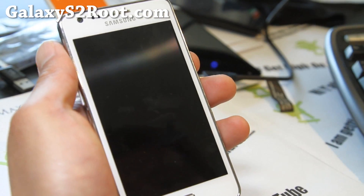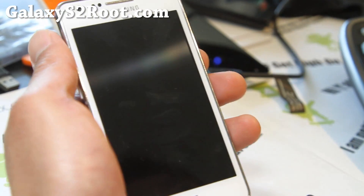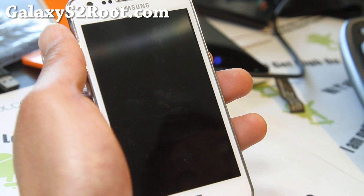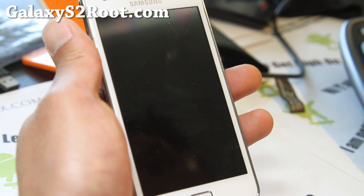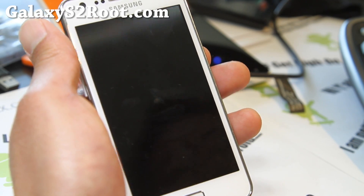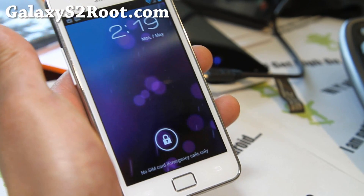Hi y'all folks, this is Max from GalaxyS2Root.com. So I've got a quick review of the F1 Galaxy Nexus AOSP ROM. For those of you who don't know what AOSP stands for, it's Android Open Source Project, which practically means it's pure Google software without additives, no TouchWiz and all that. And that's what this ROM is about.